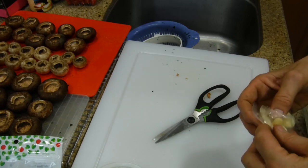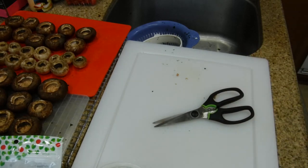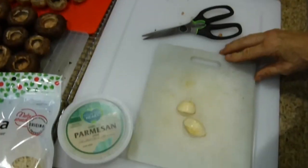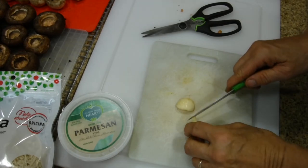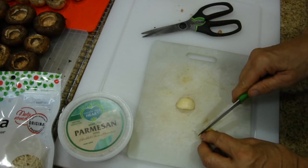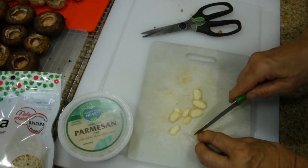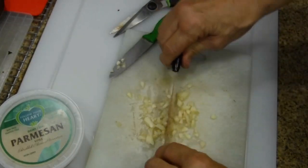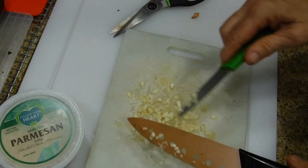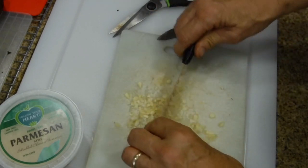Two garlic cloves add a great flavor. Use a separate cutting board since garlic will permeate the board. Cut the very ends off the garlic cloves, then mince as small as possible — it's going into a big mix but will add a nice burst of flavor. If the garlic catches on the edge of your knife, use a paring knife instead to avoid the risk of cutting yourself. Cut it small so it blends into the mix.